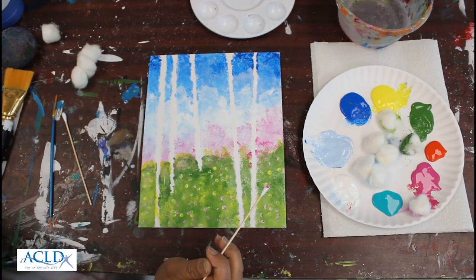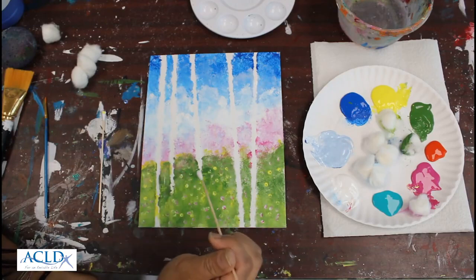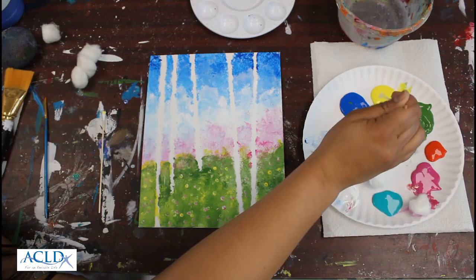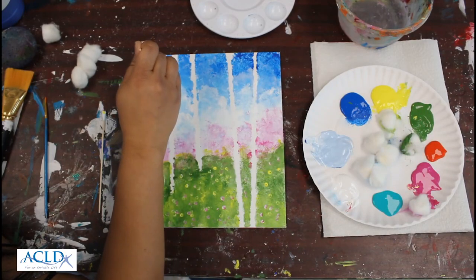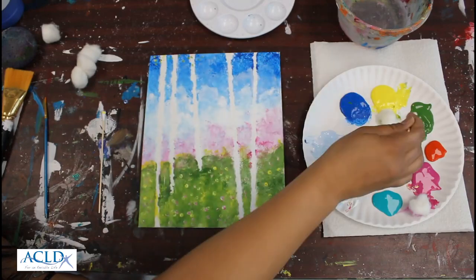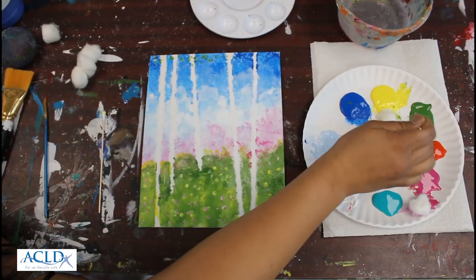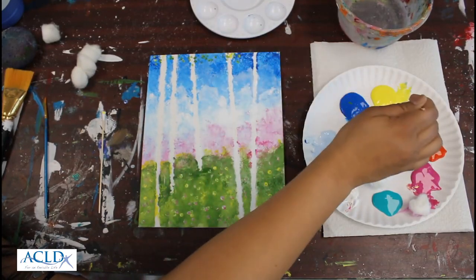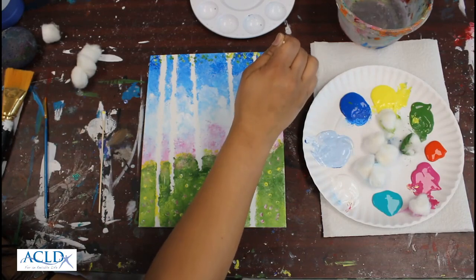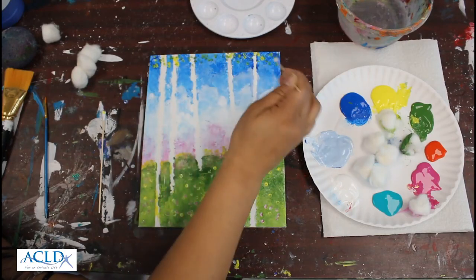There you go — easy flowers. And same thing, maybe you want to put some leaves peeking out over here. You could do green or yellow, or what I like to do is just mix two colors — I'm just going to dab a little bit of yellow, a little bit of green, and just put some at the top. A little more green, just kind of picking at the top, because birch trees are very tall. There you go, just right at the top.